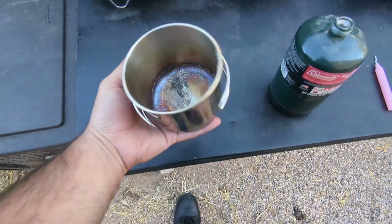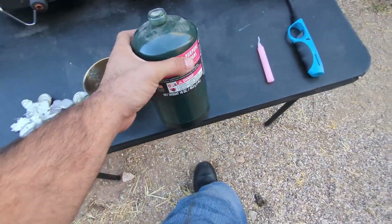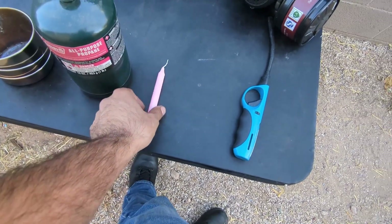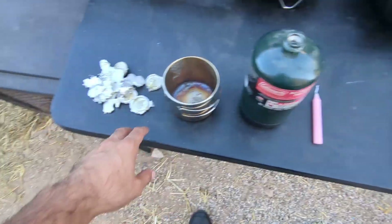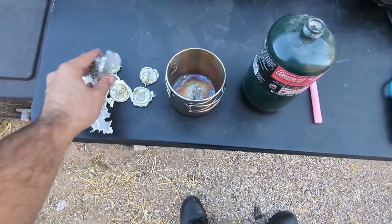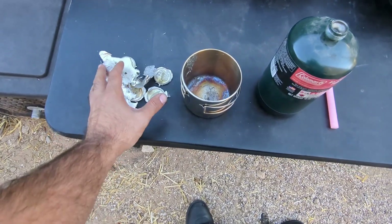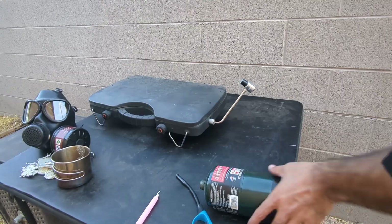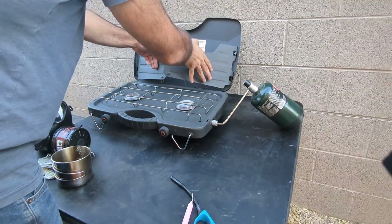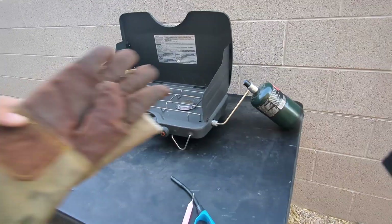We got our pewter and we need something that can withstand the heat but not melt itself, so this is a stainless steel cup. Then some propane for our heating mechanism. We have a candle — this is for flux. What this will do is help separate the contaminants from the metal itself and allow mostly the metal that we want to come out.